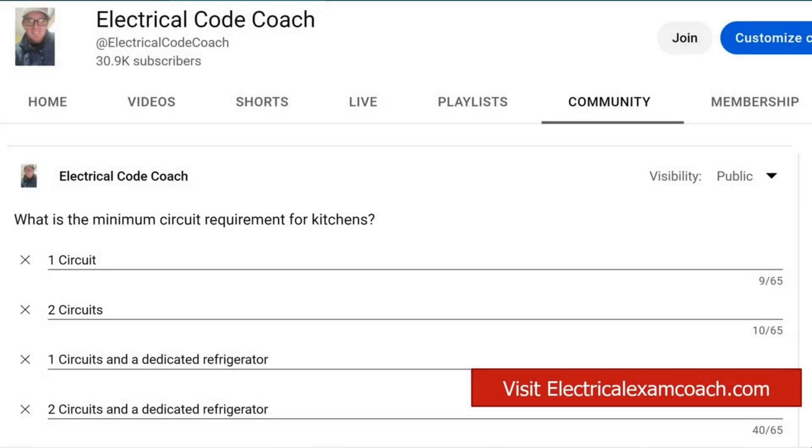Hey everyone, welcome back. I am the electrical code coach and this is the electrical question of the day. What is the minimum circuit requirement for kitchens? What is the minimum number of required circuits?